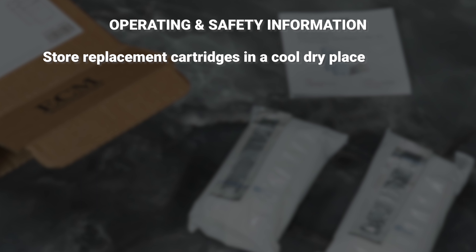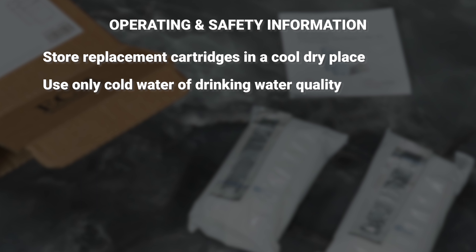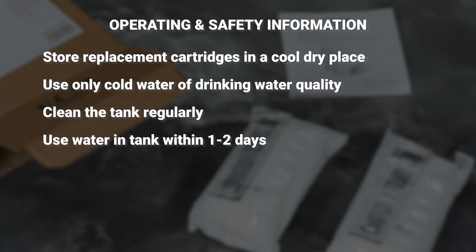A monthly change of the water filter cartridge is recommended to prevent possible germ formation. Store replacement cartridges in a cool dry place. Use only cold water of drinking water quality.